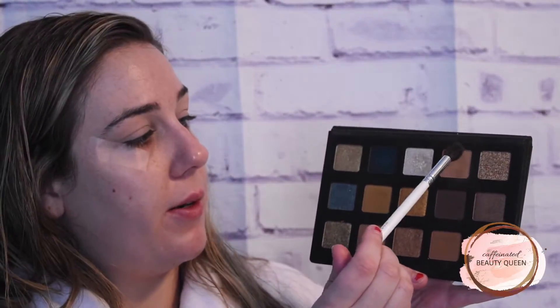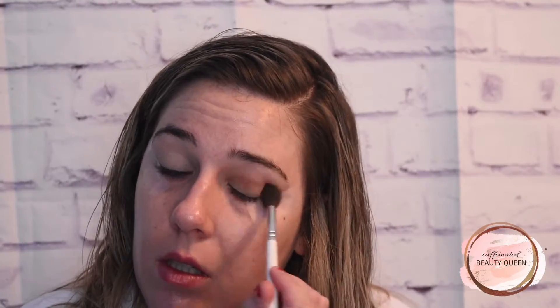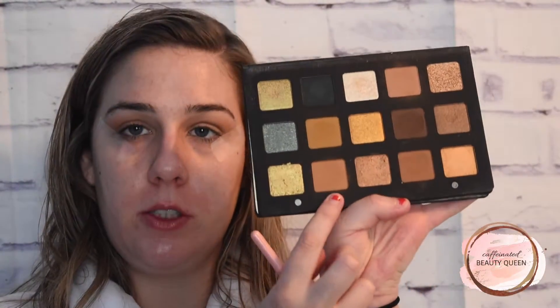The palette I am going to use today is the Natasha Denona Gold Palette. First, I am going to pick up this brown shade here with a big fluffy brush and just dust this super lightly in my crease. Then I am going to pack this brown shade in up against the tape on my lash line.